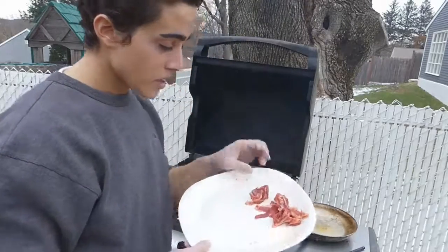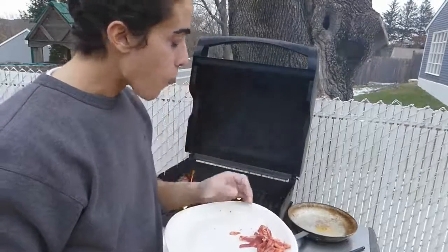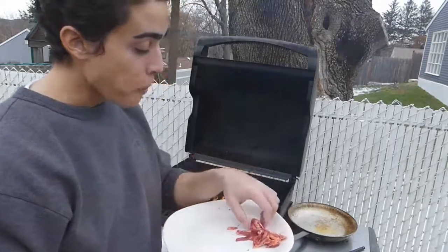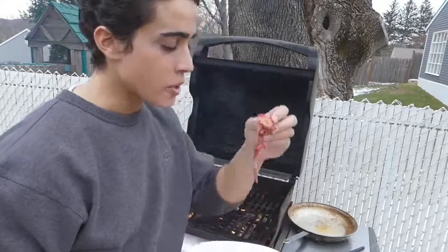I do have some trimmings from the tenderloin here that I was using to make the tartare. I never usually eat when I'm outside, but for some reason every time I film a video I do.